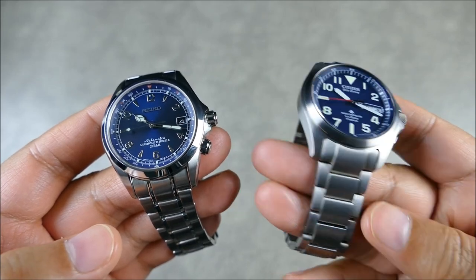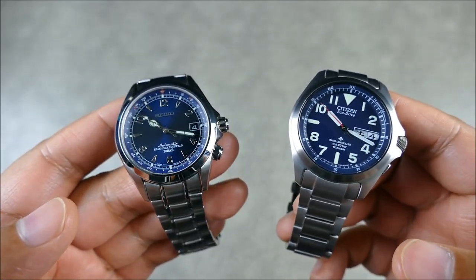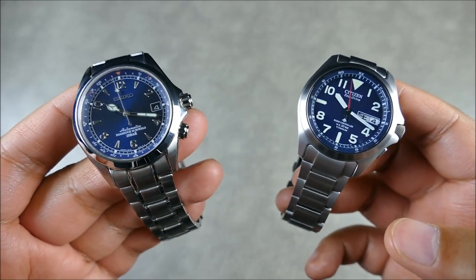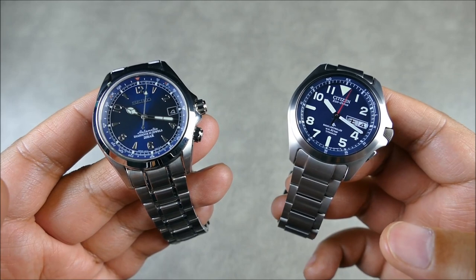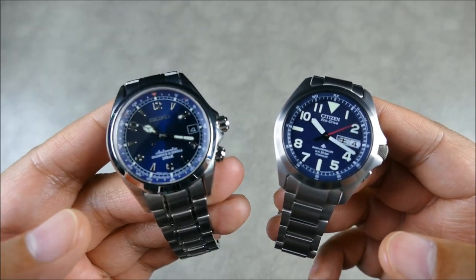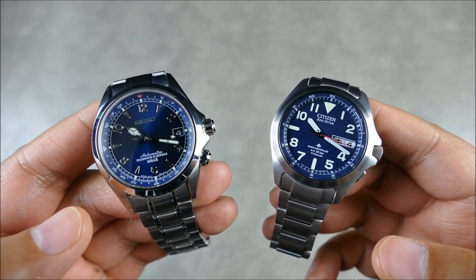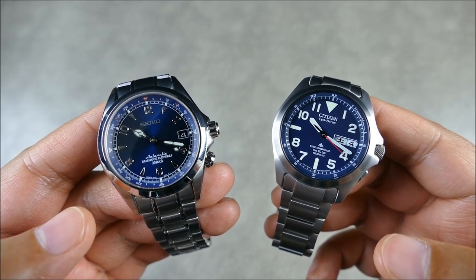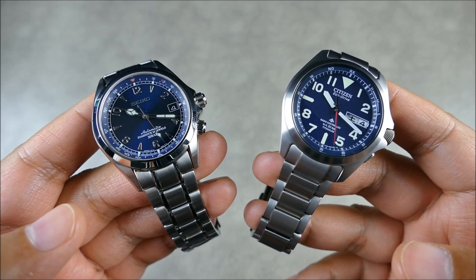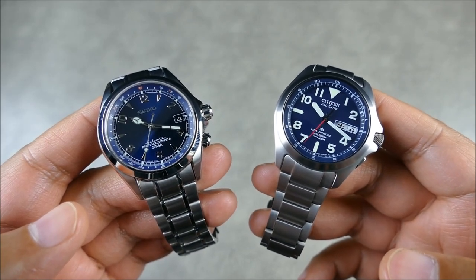If you were expecting some type of versus death match where I write down scores, I'm just not going to do that. I honestly like both of these watches and I'll just share some general thoughts. I couldn't pick a winner — that's why I have so many watches. I really get nothing but enjoyment from sharing my thoughts with you guys.